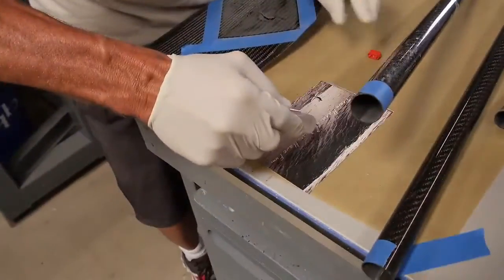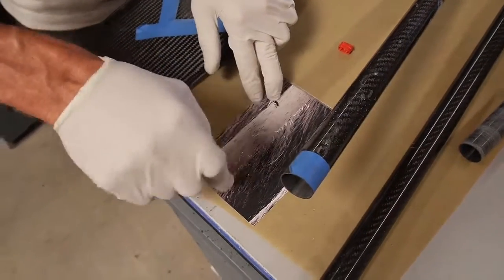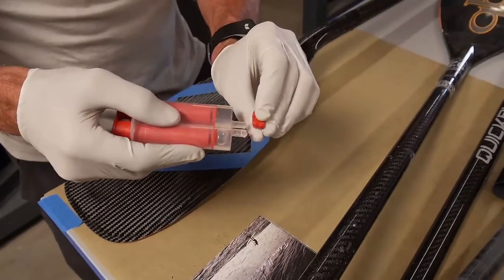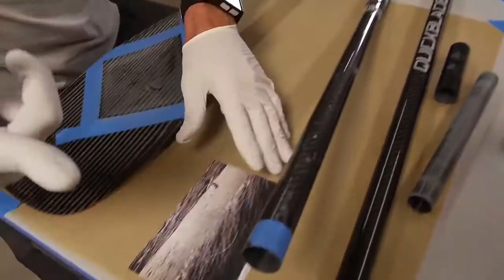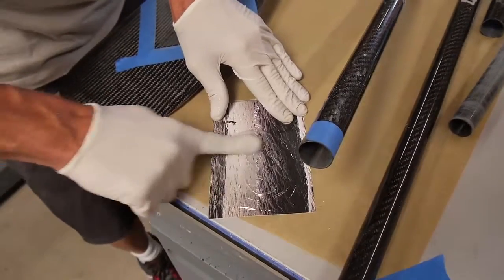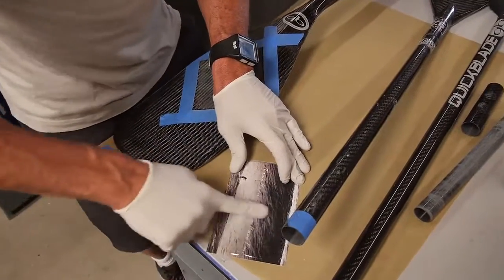This is a quick-setting five-minute epoxy that we're going to use just for the internal repair. Since I've got a pretty substantial amount to do, I'm going to use about that much five-minute epoxy. This is the same epoxy we use for putting our handles on. I'll just use my finger to stir it because I'm going to need to get my fingers dirty in a second anyway to install it. Mix that up really good.